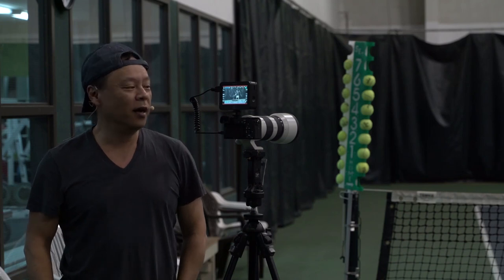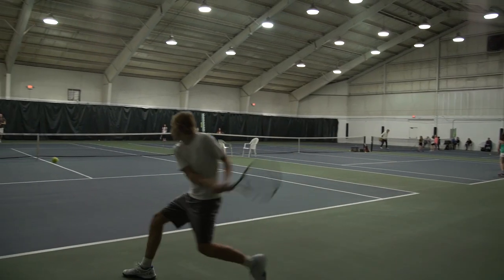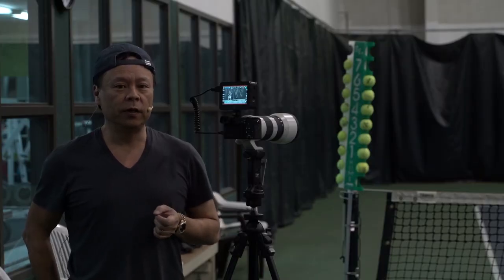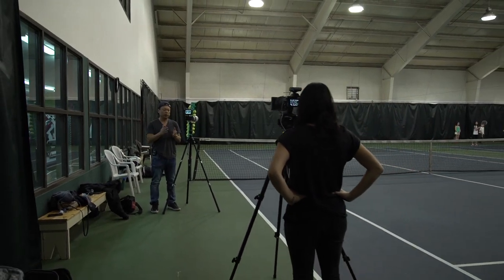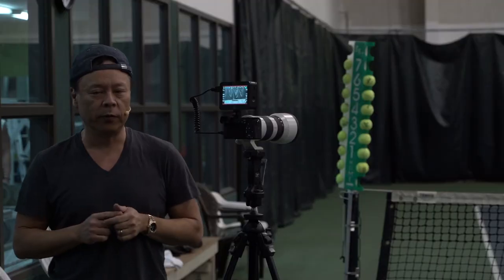Hi, this is Gary Fong and I am going to show you how to shoot action photography, sports photography with the Sony a6300. The a6300 has two different continuous high modes. One is 8 frames per second where it will show you the action in between the shots without the preview, and the second one which is 11 frames per second. I am going to demonstrate both of them to you.